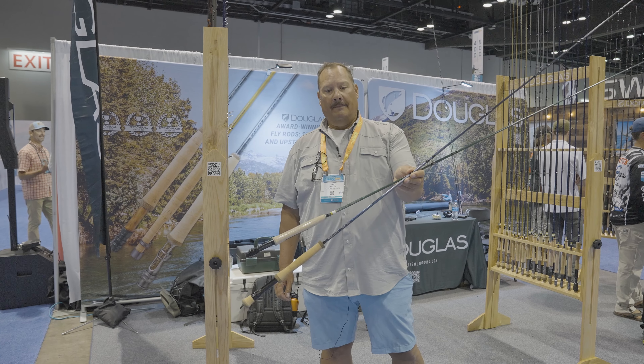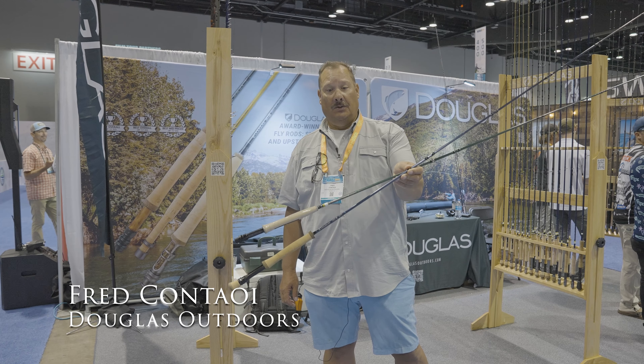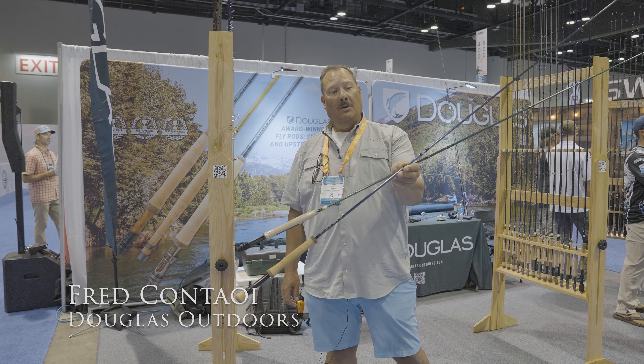Go to your local fly shop and check out a Douglas Outdoors DXF Gen 2. We're pretty excited about these rods — we think you'll like them.